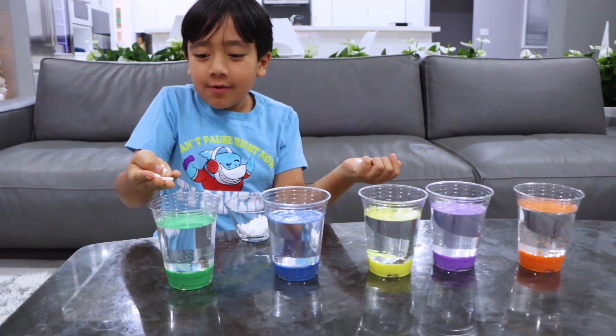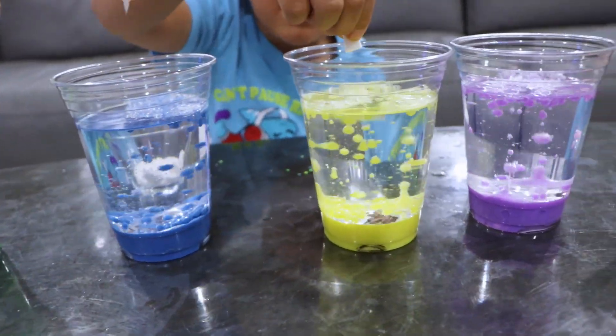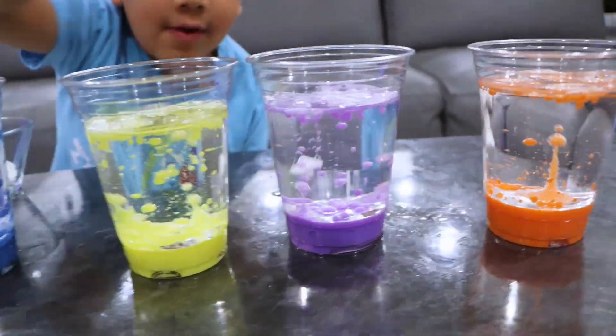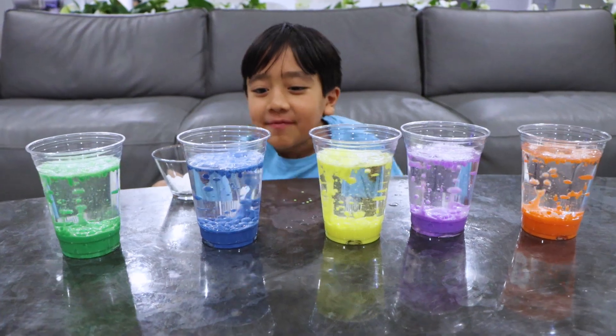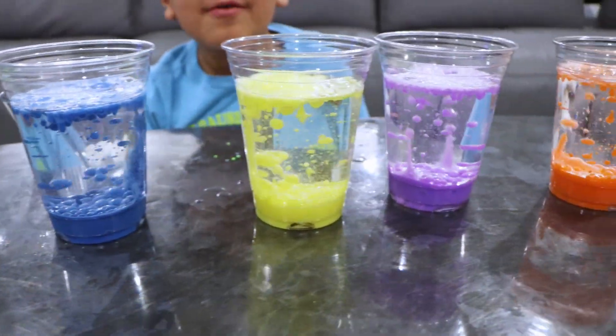Now for the rainbow snowstorm! Falling down and going back up and falling down and going back up. So cool.